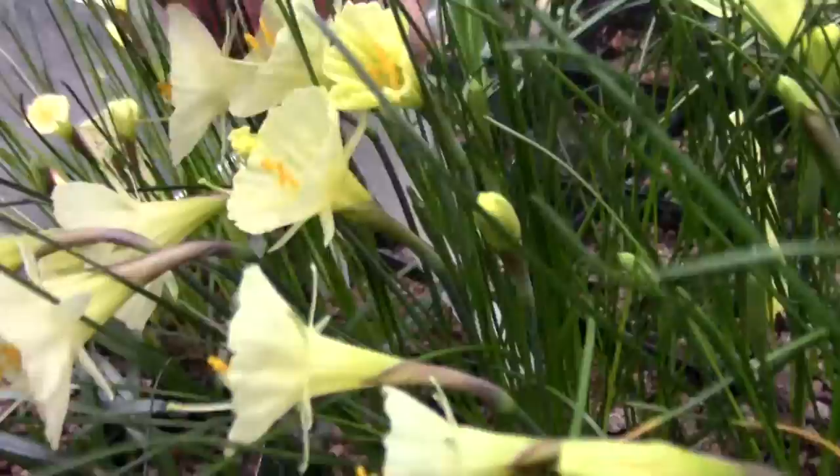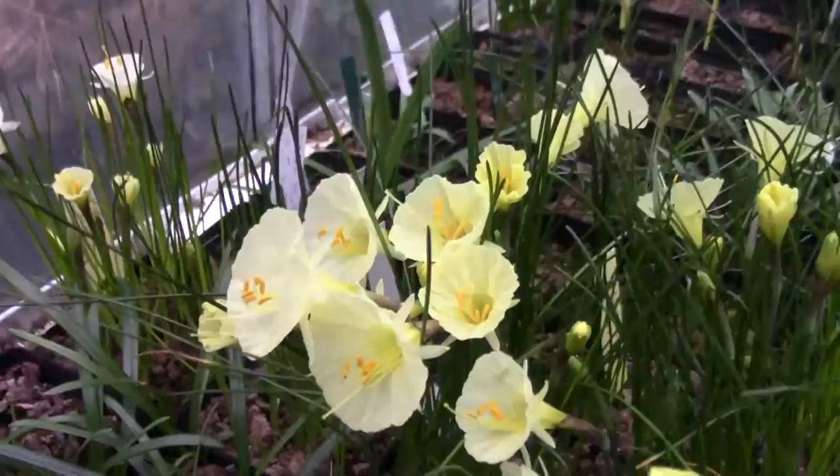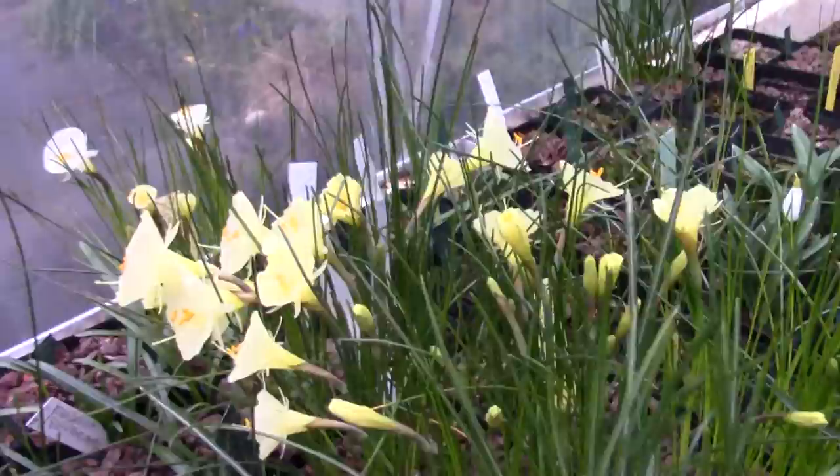Over to another pot full - this is a pot of Creating Clumper, which I named because it really does increase rapidly as a bulb.